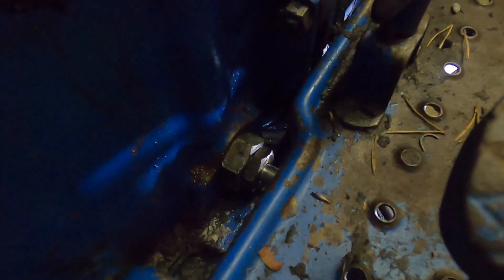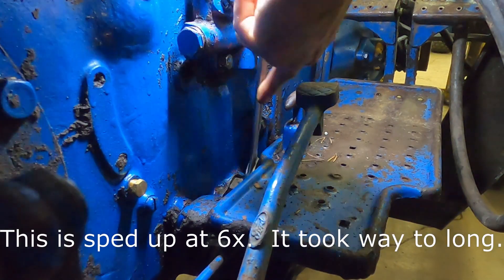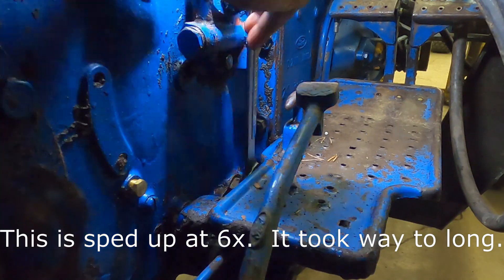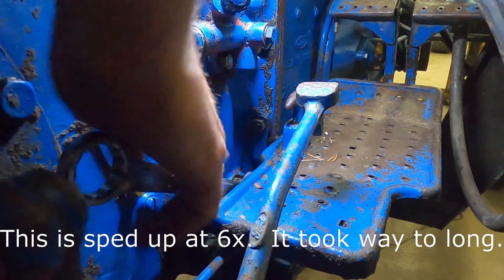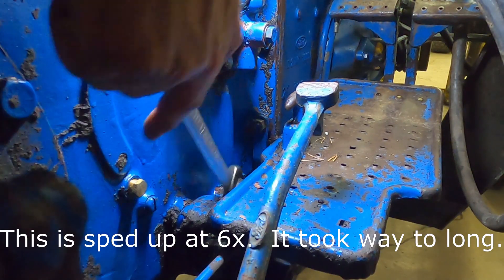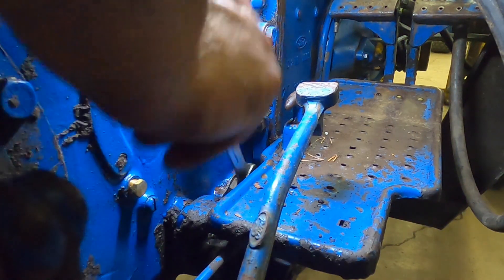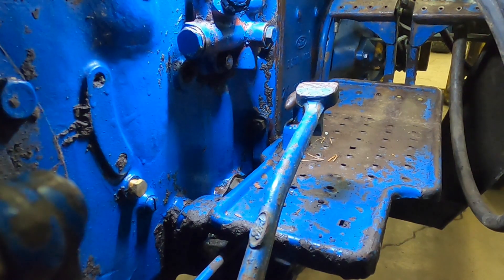This maybe shouldn't be the next step. I'm honestly going to create kind of a fluid leak that might be annoying underneath, but I'll deal with that later. That nut is now off — you may be able to hear the fluid draining into the pan below. And now it's time to get under the tractor.